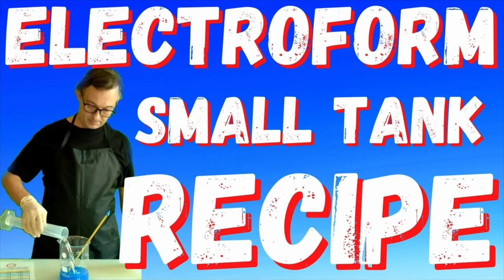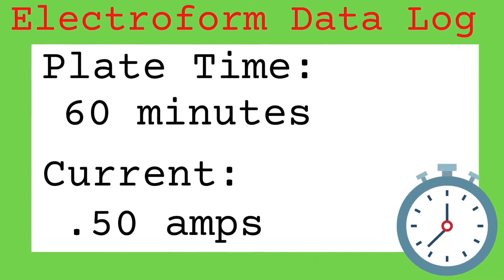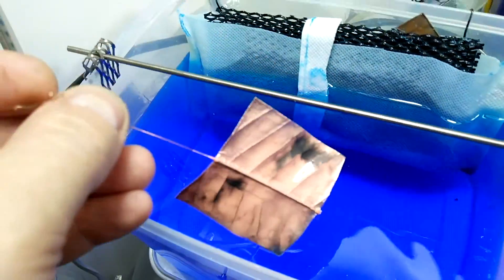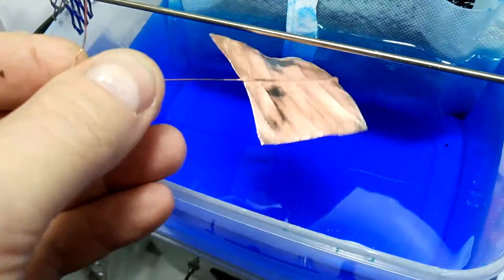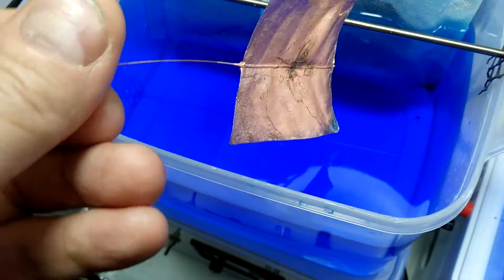Let's increase the amperage to 0.5 amps and check the electroform leaf in about an hour. All of our projects use this electroform recipe along with Lustro Electro Super Bright brightener. Coverage looked really good at about 95 percent — unfortunately the footage was too dark to show, but luckily it looked exactly like this leaf. Now I'm going to bring the power supply amperage up to the target of 0.9 amps and check again in an hour.